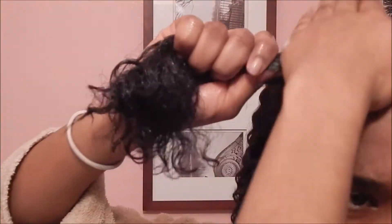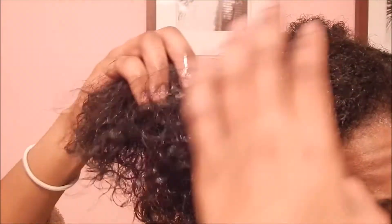I ended up going over and putting in some more leave-in conditioner because I didn't put enough at first. But I did use a generous amount of eco styler gel to my hair.